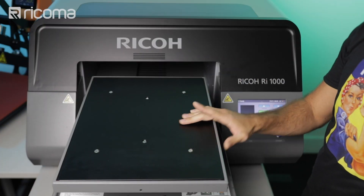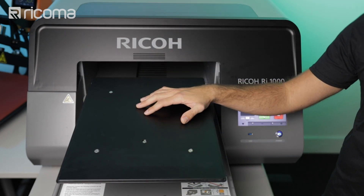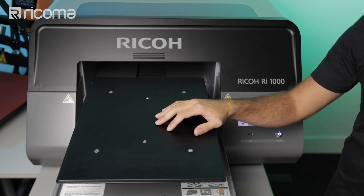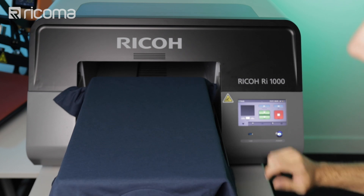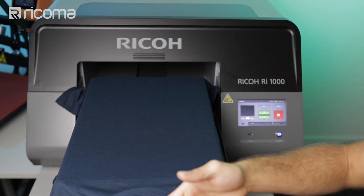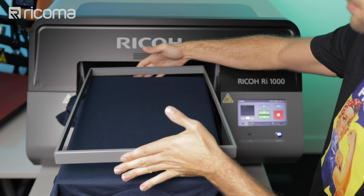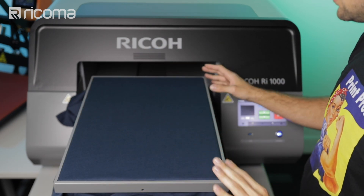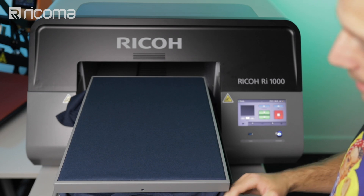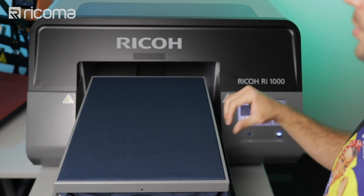Now we're at the Ricoh DTG printer. The first thing I'm going to do is remove the bracket from the platform — others call this the platen. These platens are interchangeable, so if you want to print on something bigger, smaller, or a different garment altogether, you can buy a different platen for that garment. I'm going to throw my t-shirt on the platform, make it nice and straight, with the collar facing myself right at the edge. Then I'll place the bracket back on to secure the t-shirt, and make sure any excess fabric is all within the platform.